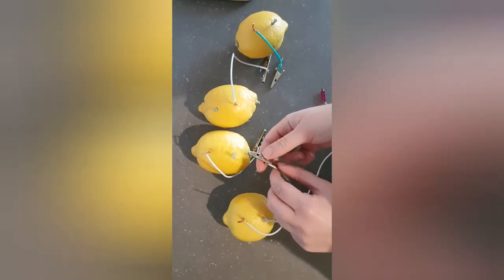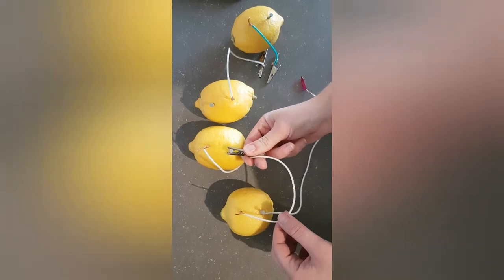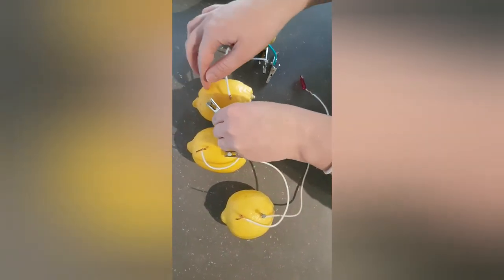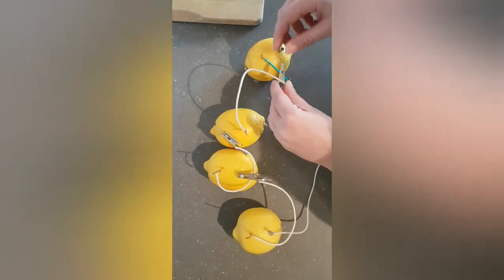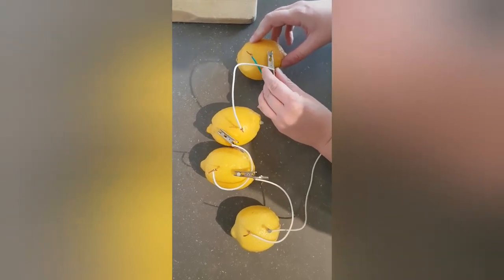What you're going to do is take your alligator clips and go from your copper piece to your nail and clip them together. The insulated wires are good because you might accidentally be touching the regular wire, which would mess things up, but because it's insulated, you're good.